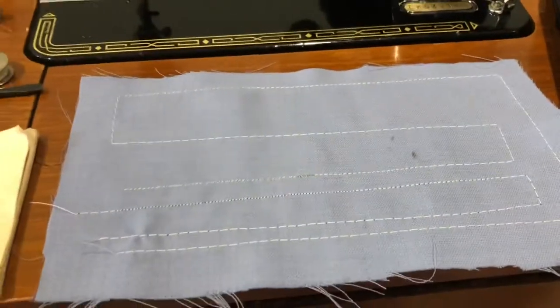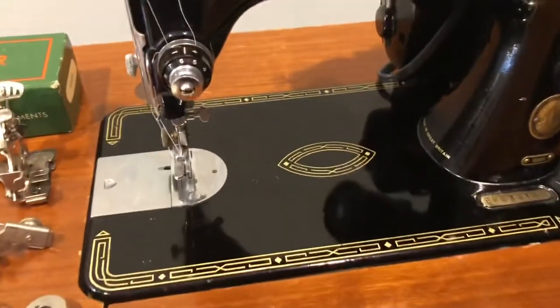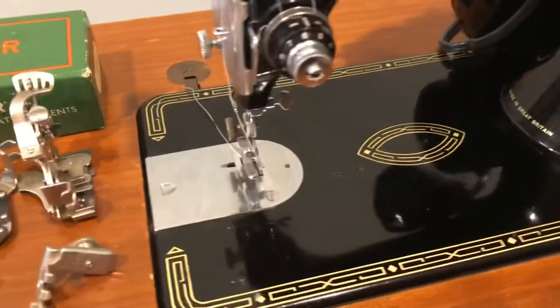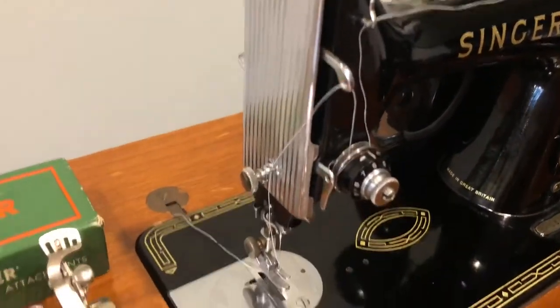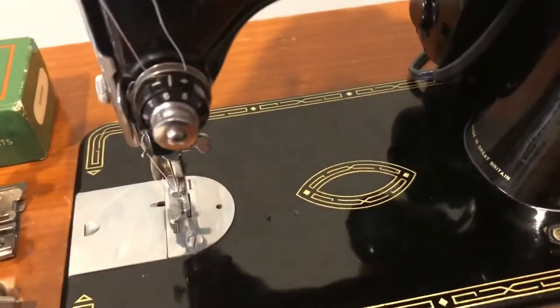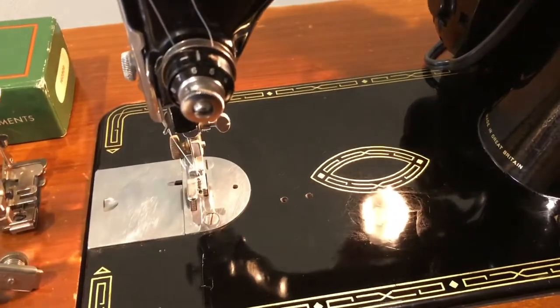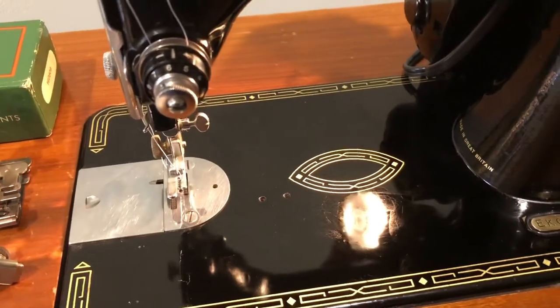It's a very nice machine that works very well. So I'll give you some close-ups on it and talk to you about it as I do that. It's been very well oiled and cleaned and polished. You can see there's a good bit of gloss on the bed plate and all over the machine. The light works — there's a new light bulb that I put in there.